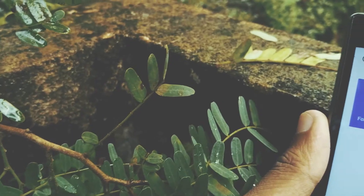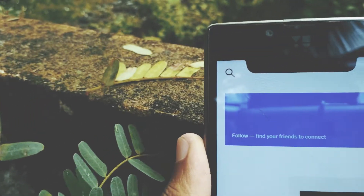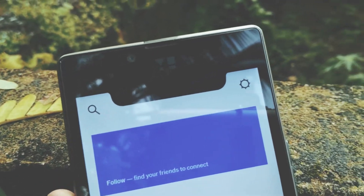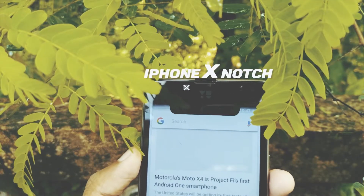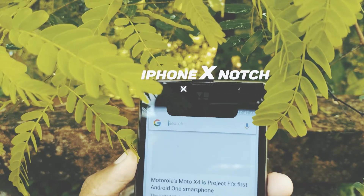Hey guys, so today we have a fun little video and in this one, I will show you how you can get the iPhone X notch without paying a thousand dollars on any Android phone. So with that being said, let's roll the intro and get straight into the video.